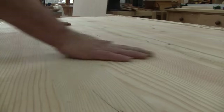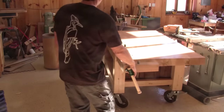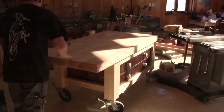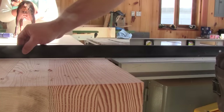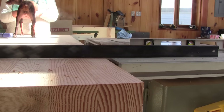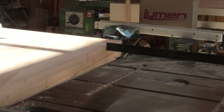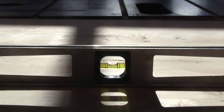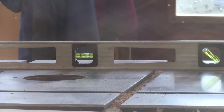In my last episode, I managed to finish the top of my workbench. Now I'm going to finish my workbench. But before doing anything else, I check if the workbench height is OK. I can see that the left side is OK, but not the right side. But if I put a level on my workbench, I can see it's straight. But I'm just noticing that my table saw is far from being level.